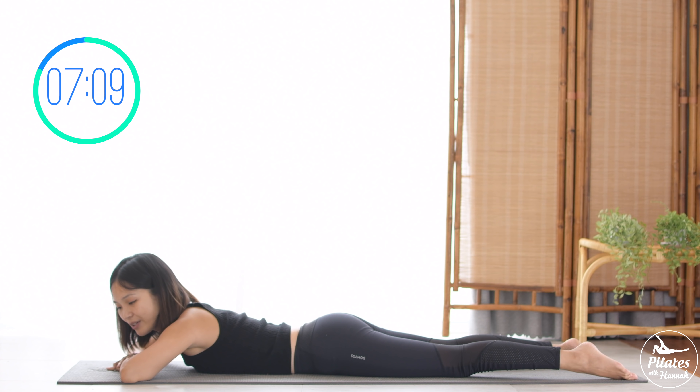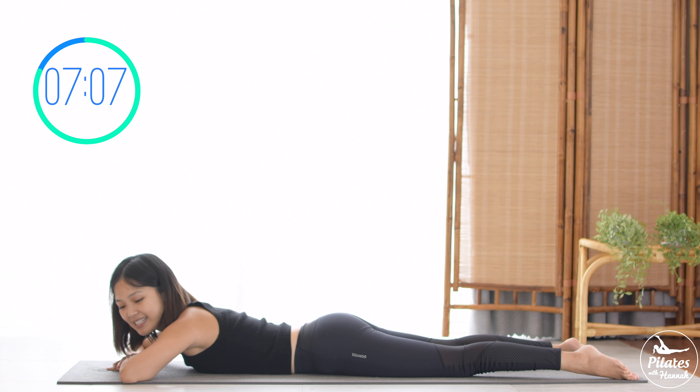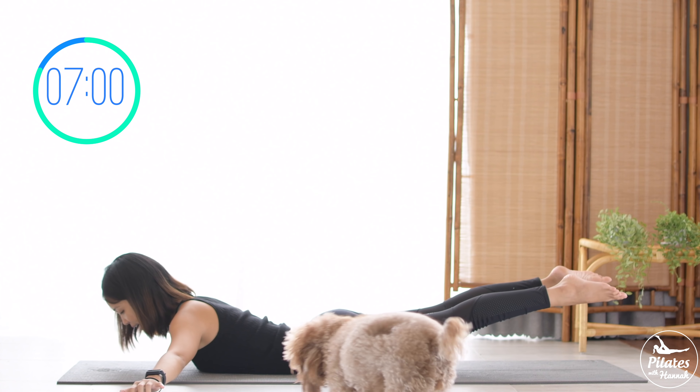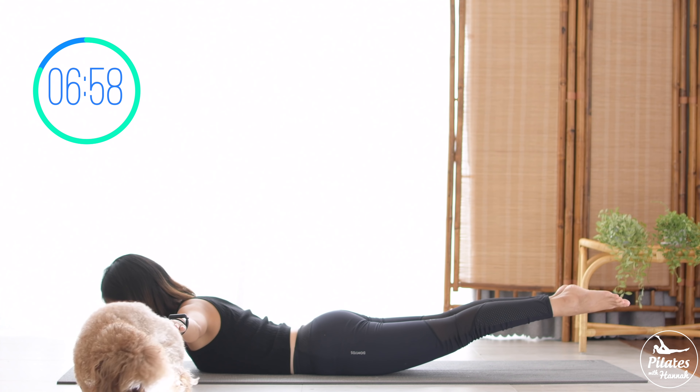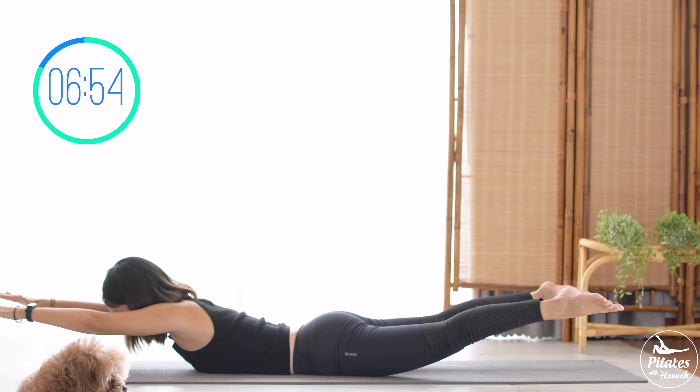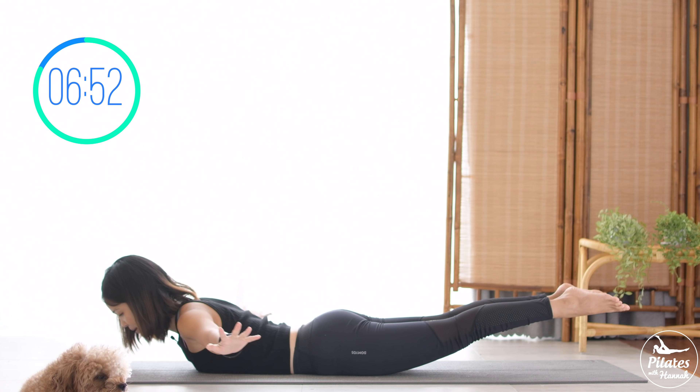Shake your hips, inhale deeply to your nose and exhale deeply to your mouth. When you're ready, open your arms to the side. Lengthen your legs, lift your arms just above the mat, and inhale — start to bring your arm to the front and your legs to the side, then come back like you're swimming.